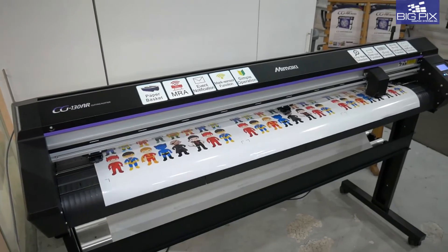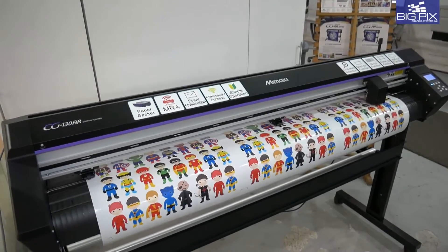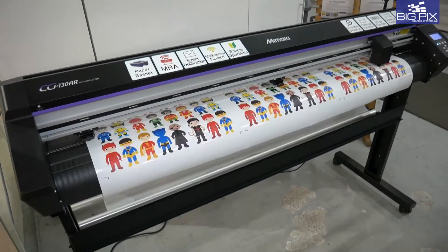Advanced cutting functions: half cut, over cut, corner cut, and also full cut and creasing.